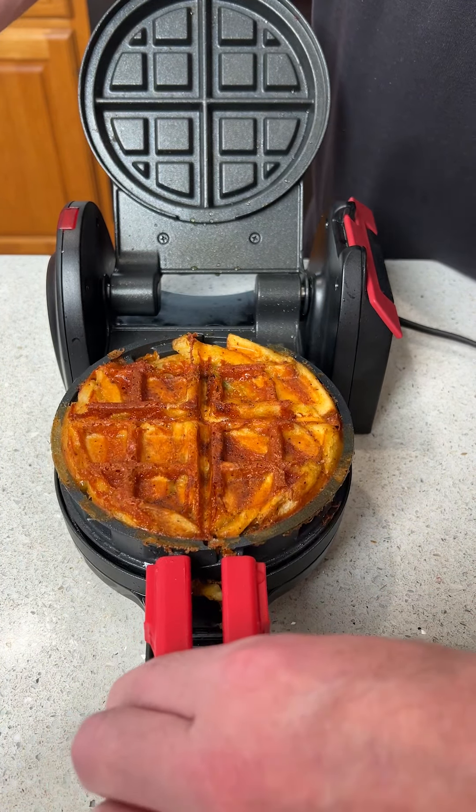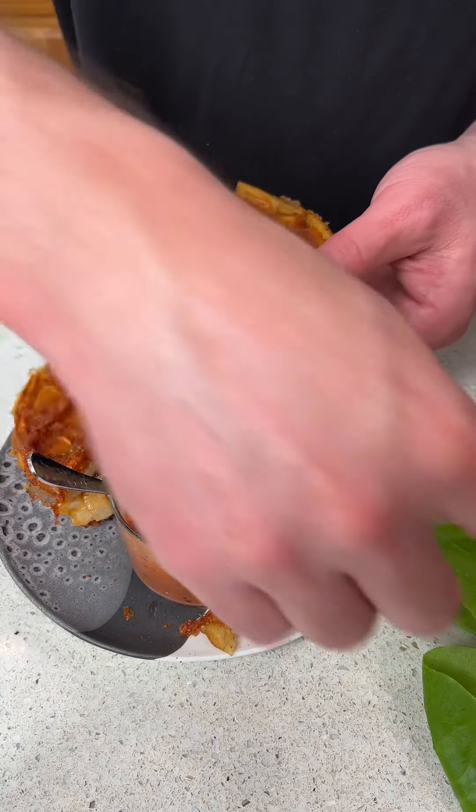Look at that — cooked perfectly, oh my gosh! Now for the fun part: we bring in the dipping sauce and set it on the plate. I like to take some live lettuce and rip off some of the leaves, put a little bit of the sauce on, then put a lettuce leaf on. You don't have to do this part, but you've got to get your veggies in somehow. This is an amazing burger you can make. Let's go in for the taste test — so good!